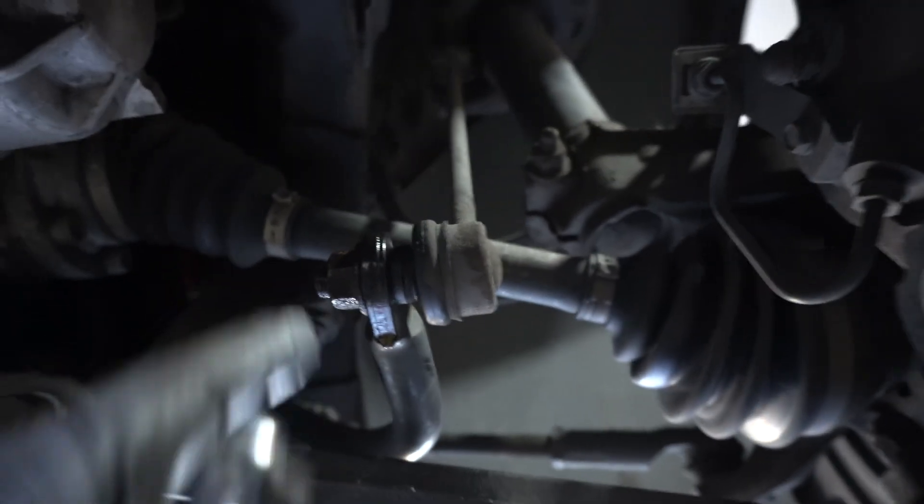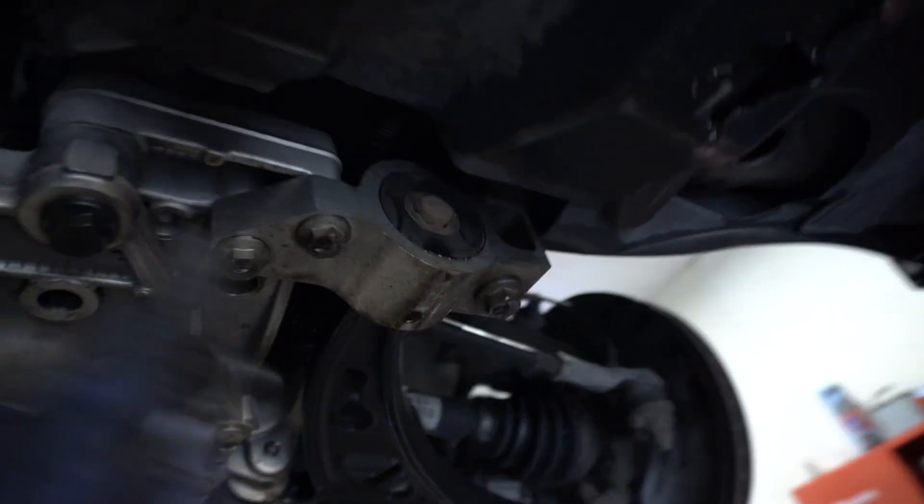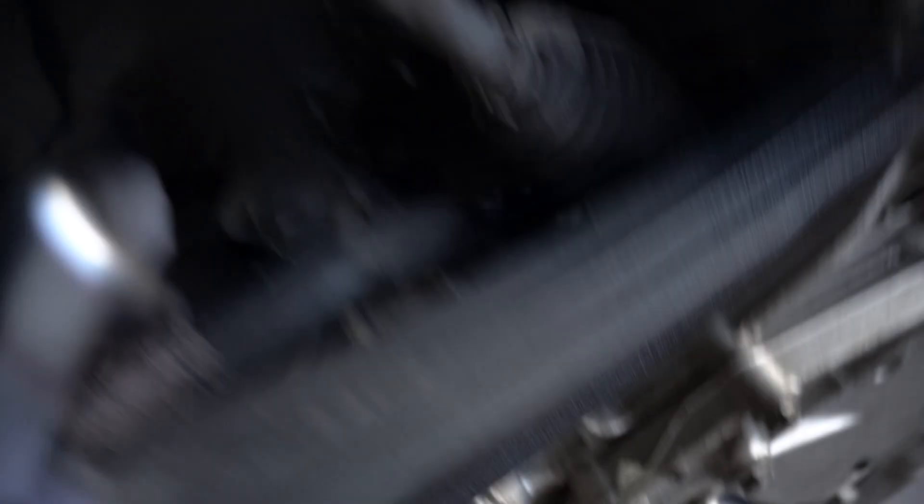We're dropping the subframe. We're going to take the dog bone mounts out, the three nuts on either side of the control arms, and the sway bars off on the one stud. So it's going to be this bolt, this bolt, this bolt, this bolt, and then the two up front — plus two 13s down here and the tie rod. I'm going to brush this up and PB blast it to help remove it.